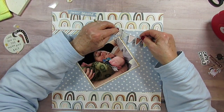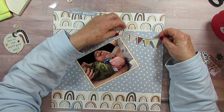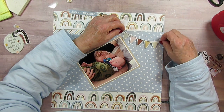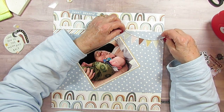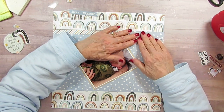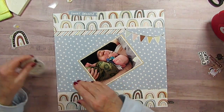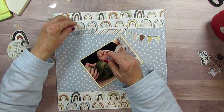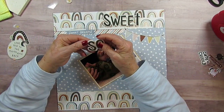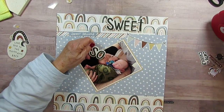I want this right here — well, maybe just a little bit this way, because I want it almost to the edge over here. So right there should be good. And then I have Sweet Dreams I'm going to put down here. But the title is going to be 'So Sweet,' because I have the foam stickers and my goal is to use the foam stickers if I can.